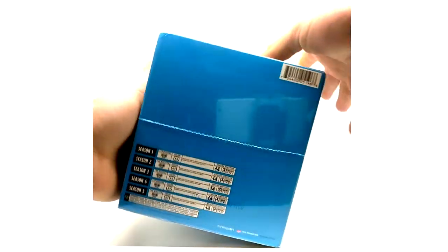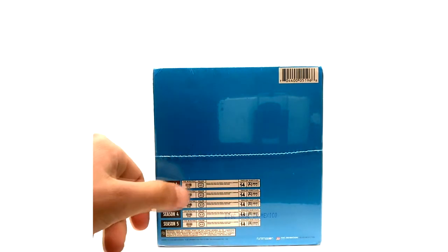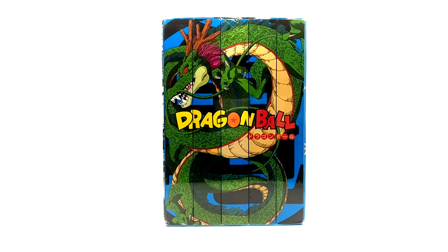The top of it is basically the same thing — seasons one through five, episodes one through 153. The bottom shows season one with the run time and all that, four by three ratio, for regions one and four. I'm not sure what region four is, but it covers seasons one through five. I just wanted to post this out here because I really couldn't put it in any other type of video.